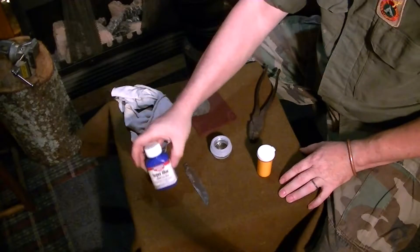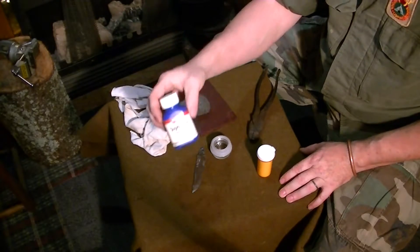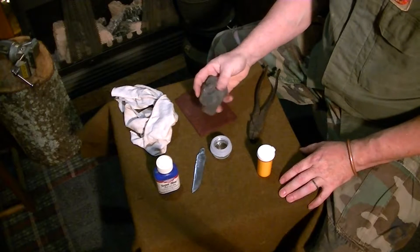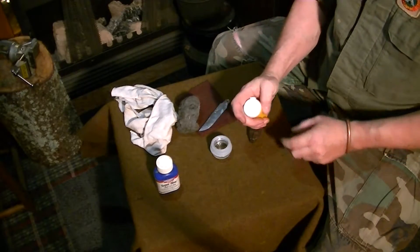Okay guys, now what we need to blue stainless steel is we're going to need gun bluing — this is Birchwood Casey's, but most of them will work — something to scrub to buff the blade with, to score it up a little bit, like steel wool or a scrubby pad, and table salt.